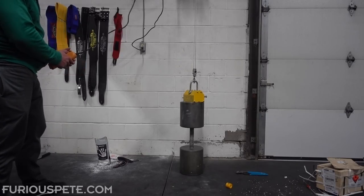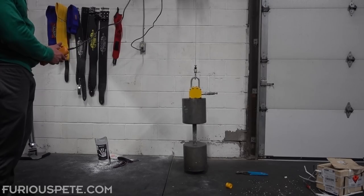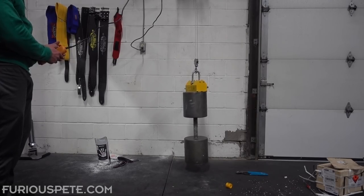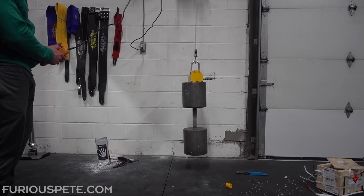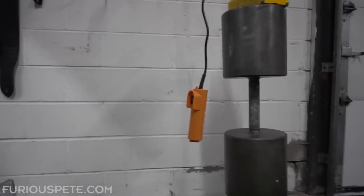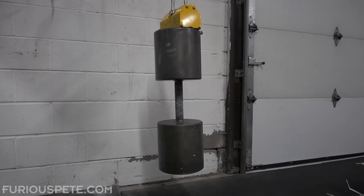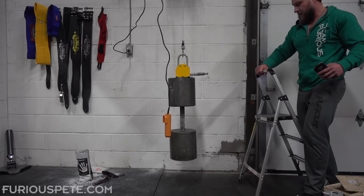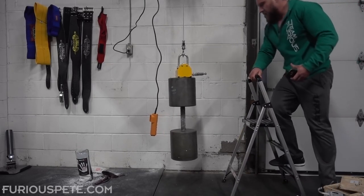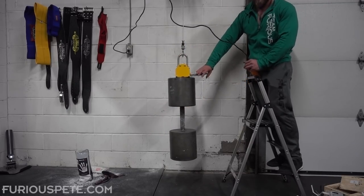Let's see if this thing can hold up. As you guys can see, the dumbbell is completely off the ground now. Off the ground. It's holding. I think it's going to work. I'm going slowly up. This is only, like, not even a foot right here. If I were to switch this off, let's see what happens.